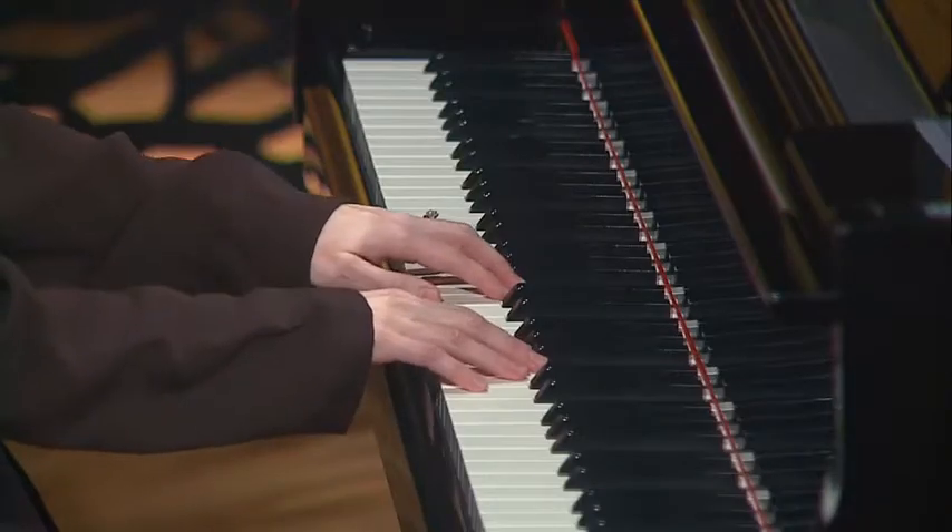So here we are for G major. Five-finger pattern up and down and your chords.